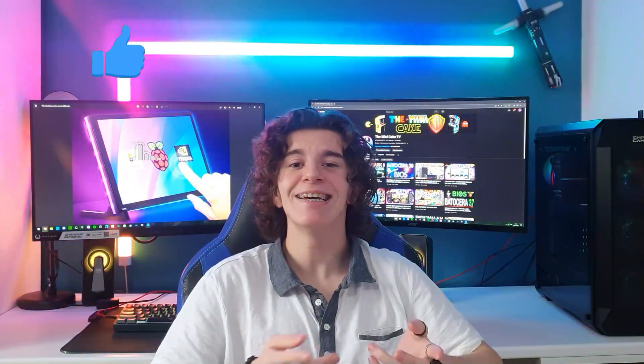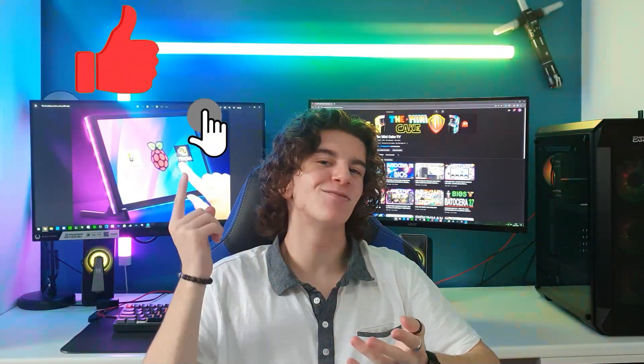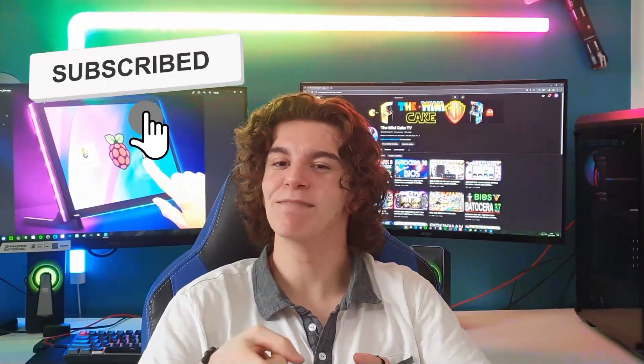Mais avant de commencer, n'hésitez pas à liker, commenter, partager et à vous abonner. Allez, c'est parti !